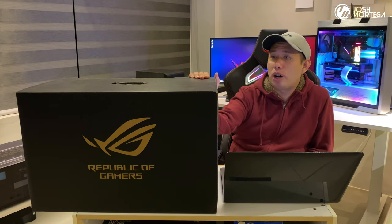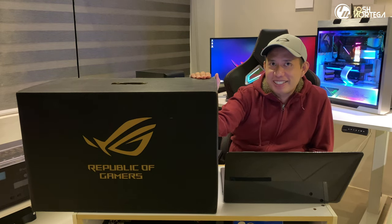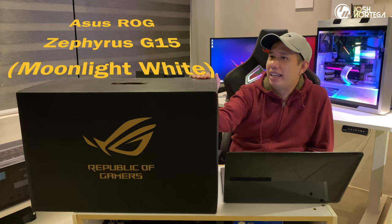Hey guys, welcome back to my channel. In this video we're going to cover the unboxing and first impression of one of the high-end gaming laptops that was released at CES 2021. This is the ASUS ROG Zephyrus G15.